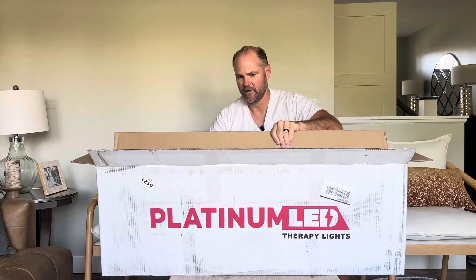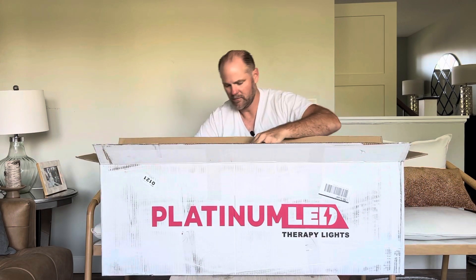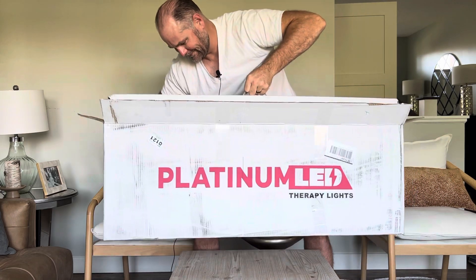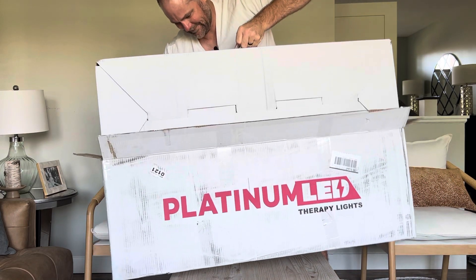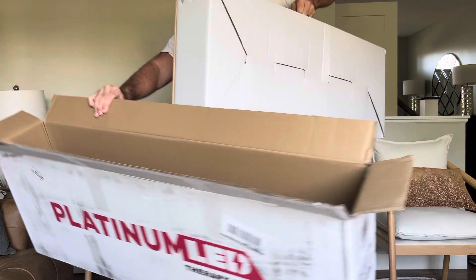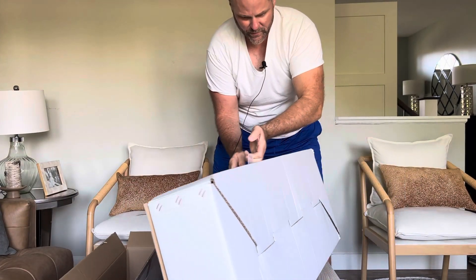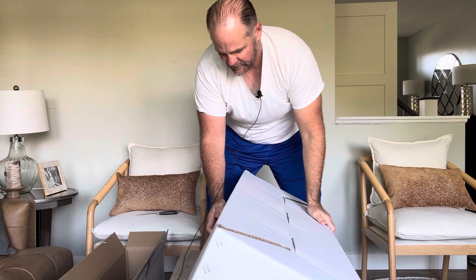It looks like it just kind of comes right out. This is definitely a heavy piece of equipment for sure.